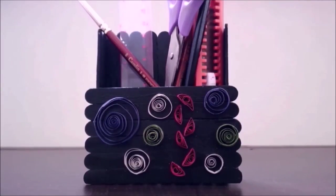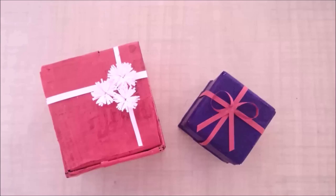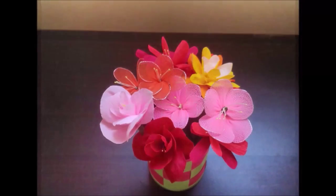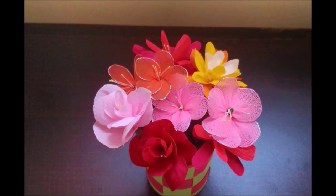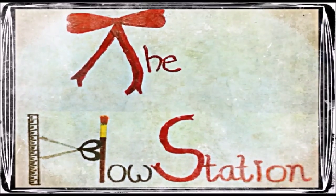Hello everyone, hello everybody, and welcome to The House Station — a place for all how-tos and DIY. Here you'll find some easy and inexpensive crafts, decors, and gift ideas. Let's get inspired and get creative together and make something new and easy every week. So do not forget to take a stop at this station, The House Station.